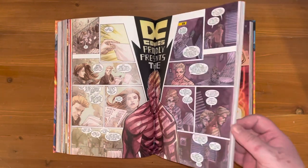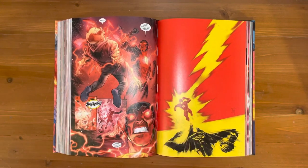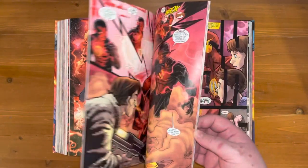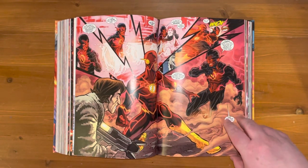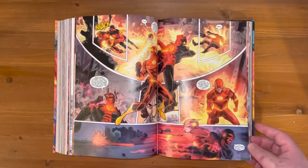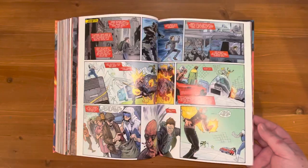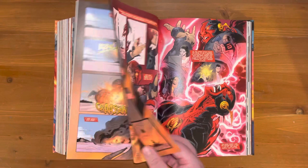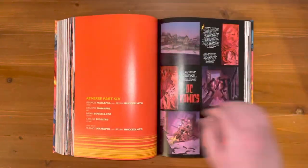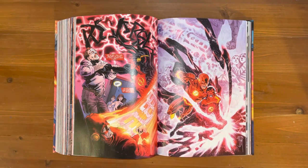The Reverse Flash arc is one of the best arcs I've read, full stop. I didn't see who it was — did not see it coming. But more than that, the story was brilliant because it wasn't a simple power grab, it didn't drag on, and the fight between just the two of them was glorious. My previous exposure to Flash was from the TV show, which was okay, but the Reverse Flash in this is on another entirely different level. It's just so good.